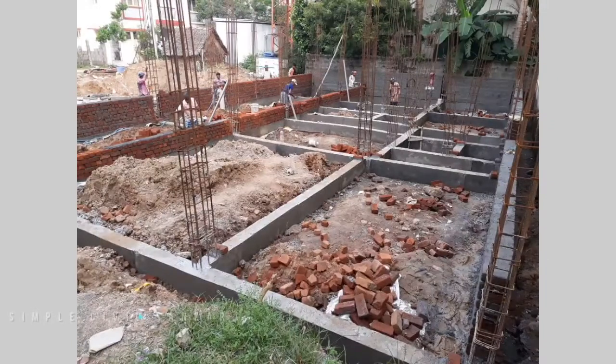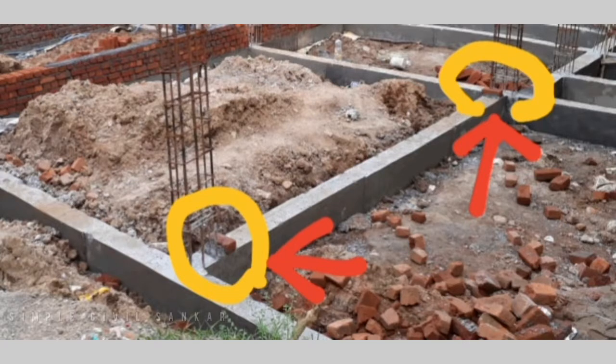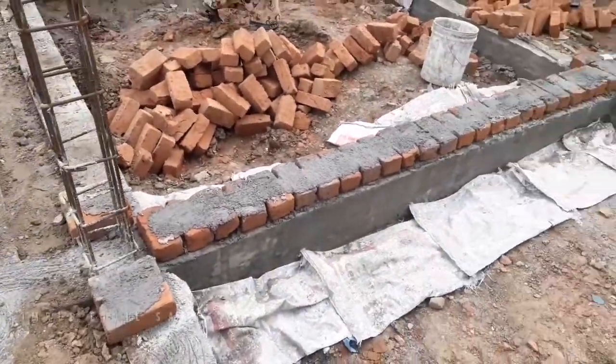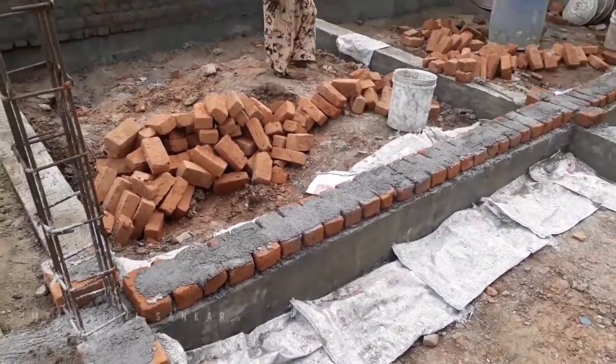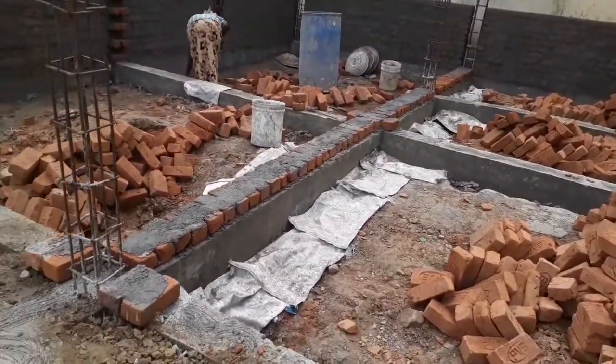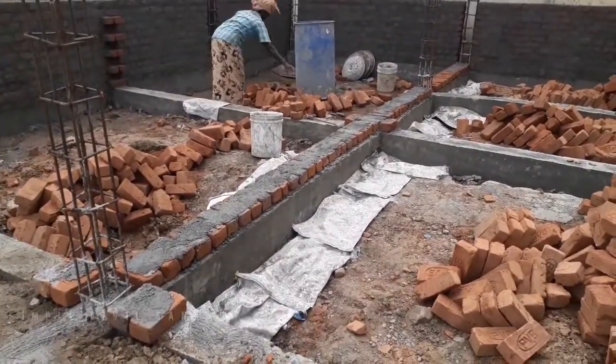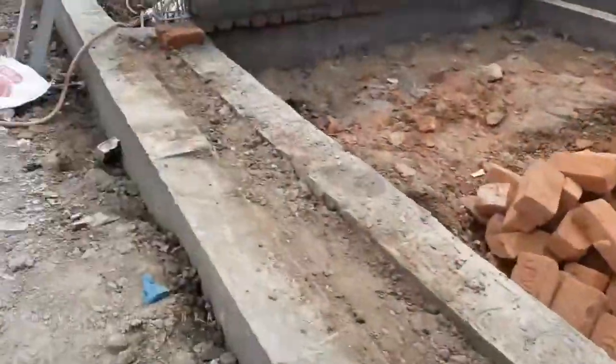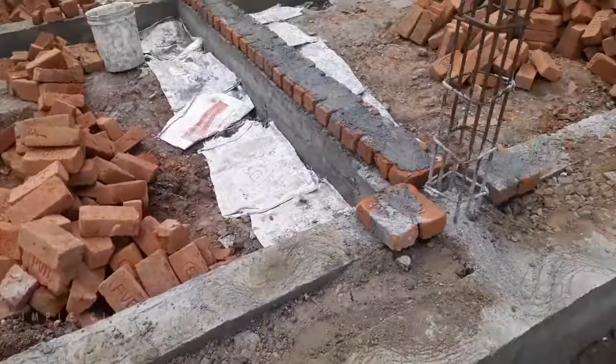We have to remove the brick ore. We will start the brick ore and mark it. These are the heights of the brick ore, and this is the height of the brick ore.